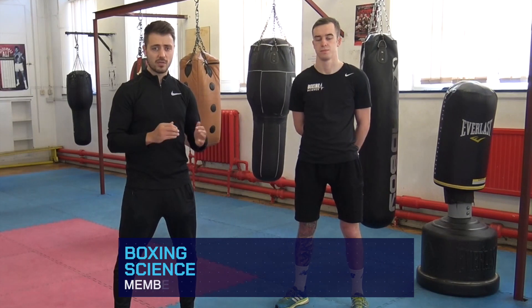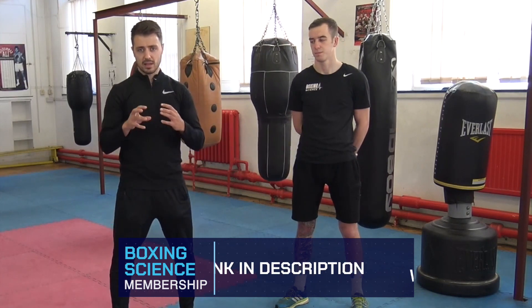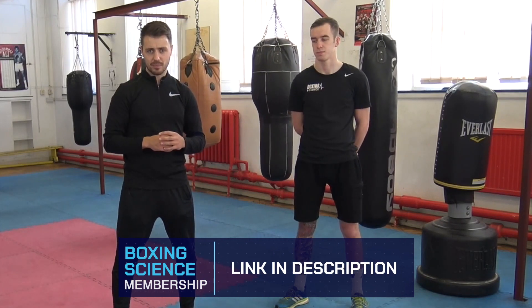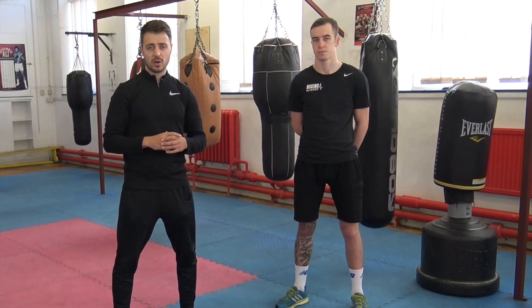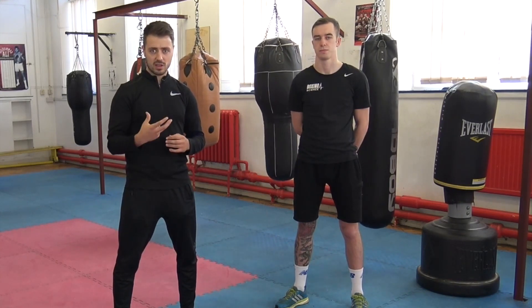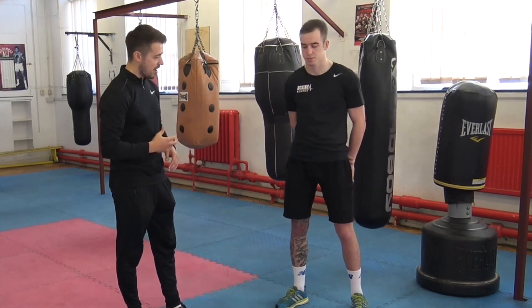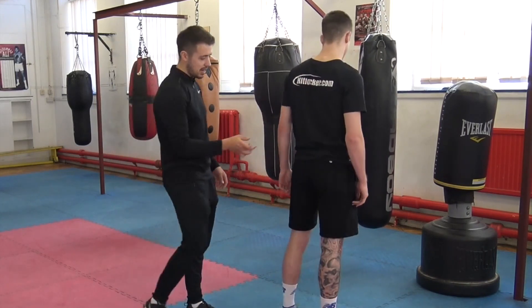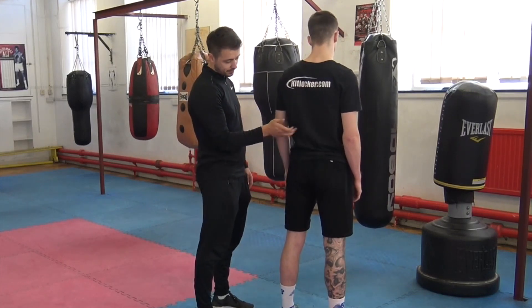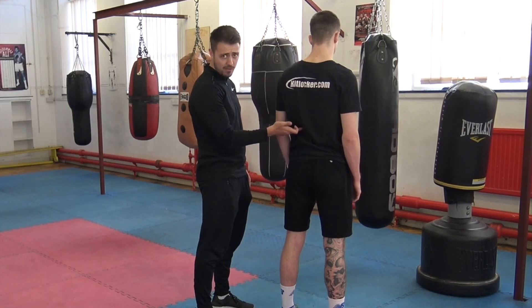This is a really important workshop for you to follow. There are three key areas that we're going to cover today, around three types of back pain. The first one we're going to look at is the QL — the quadratus lumborum. If you just turn around Matty, I'll show you where it's situated. It's situated in the hip and comes up to the lower ribcage.